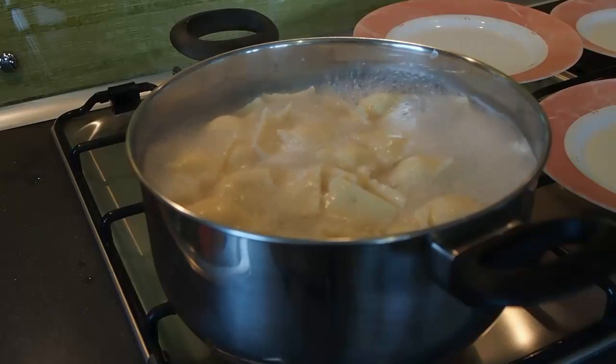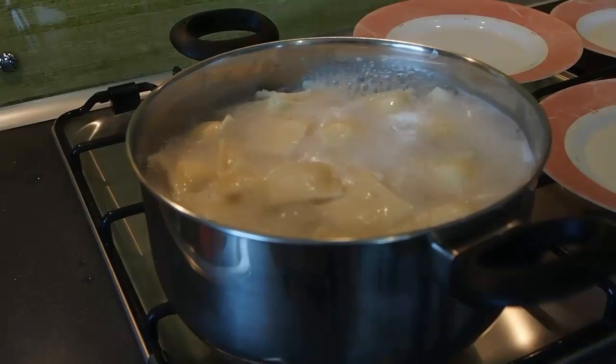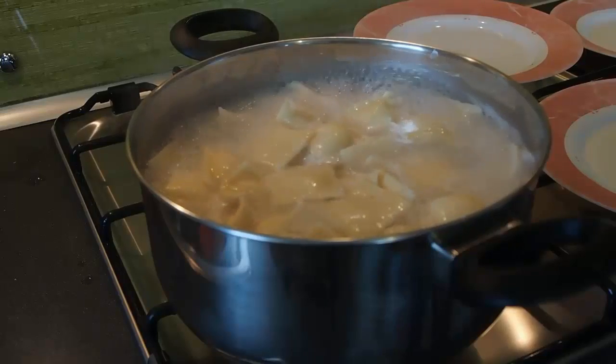Cooking time will be maybe eight to ten minutes. It will vary with the thickness of your pasta dough. Just take one out of the pot and test it when you think it's ready, and then go from there.